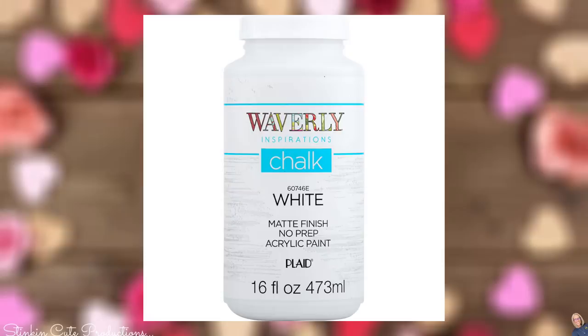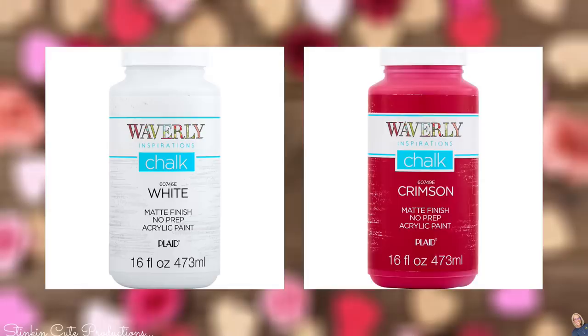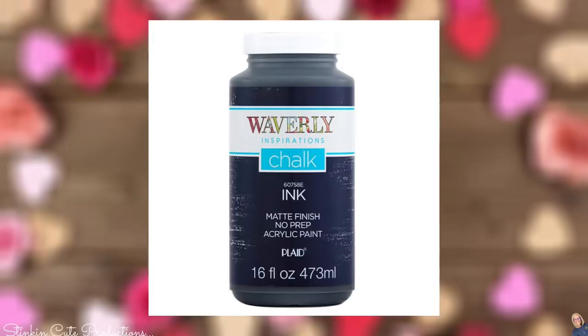I always like to go over what paints I'll be using. The color scheme for this tiered tray is going to use Waverly's white chalk paint. This crimson red is the perfect shade of red for this tray. The pink I'll be using today is a combination of the white, crimson red, and some of Waverly's ink.